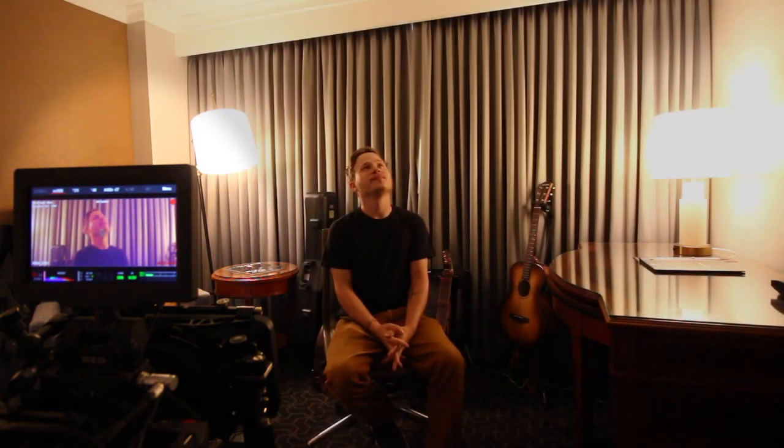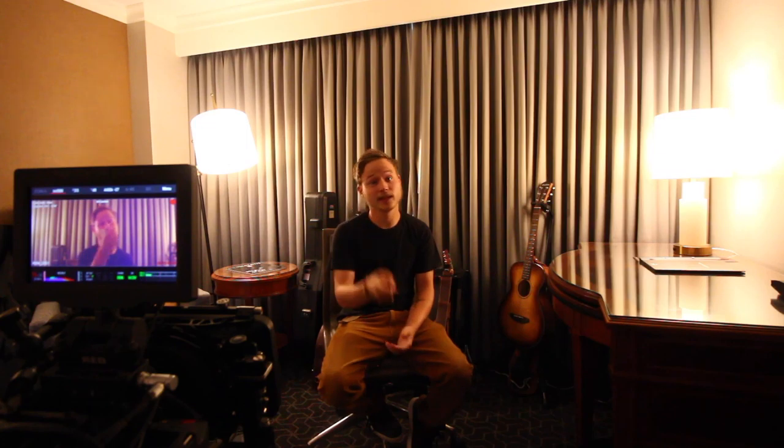Hey guys, what's up? Welcome to this episode today. You can see over here on this side of the screen the RED camera setup. It's the only time and the first time I'm using the RED in these vlogs. So I'm going to describe my interview style, a really basic rundown of how I set up the cameras and why I set them up that way. So without further ado, let's get into the episode.